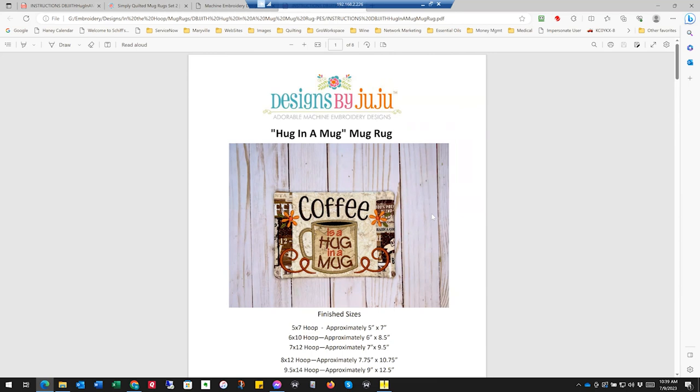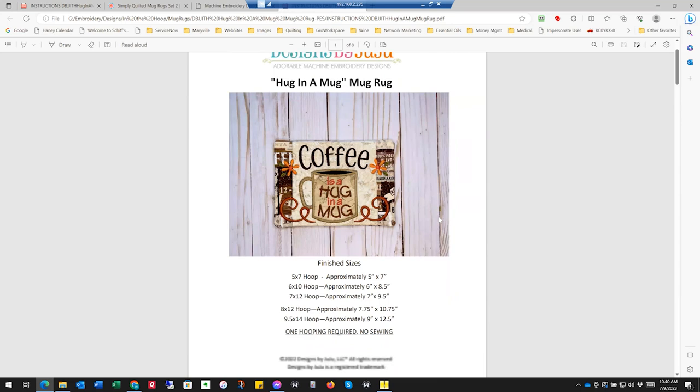FYI, the design you're getting is not necessarily those colors in the pictures — that is something to be aware of. So when you open up the file and the flowers are orange or purple, that's because it's up to you to change the colors to whatever you want. A lot of times her pictures do not match the colors in her embroidery files. Just be aware — no worries though, I'll walk you through that.